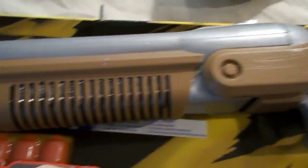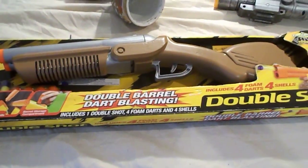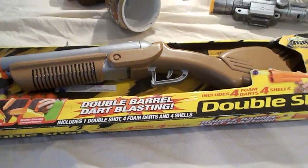This is the gun here — it's a cool gun and it's on eBay. So if you want to buy it, go ahead and buy it and I'll ship it to you Priority Mail.